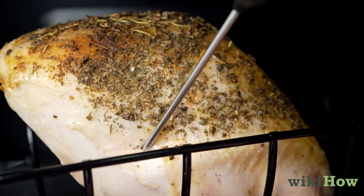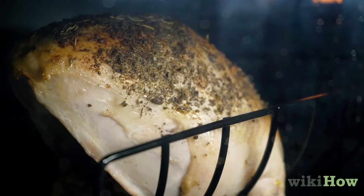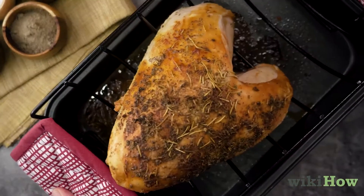Then check its internal temperature with a thermometer every 10 minutes. If the skin starts to darken too much, take the turkey out of the oven, cover it with foil, and place it back in the oven.